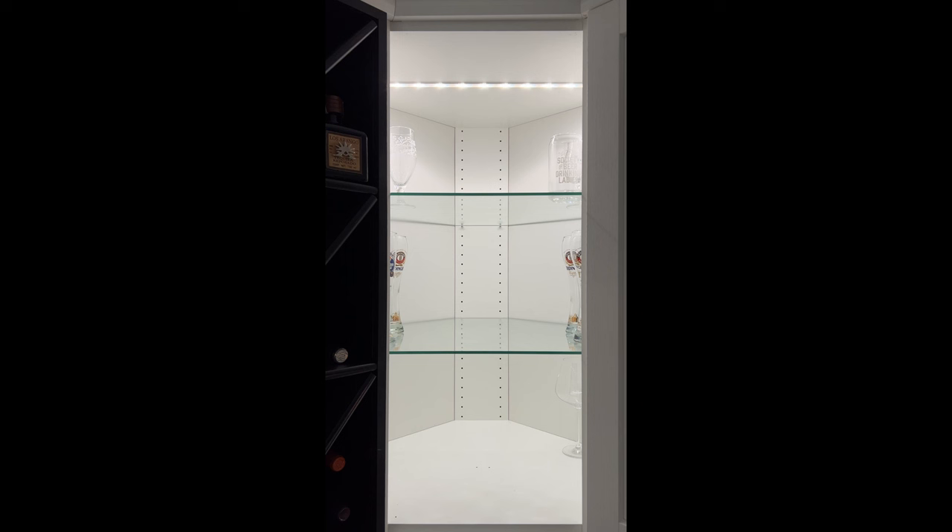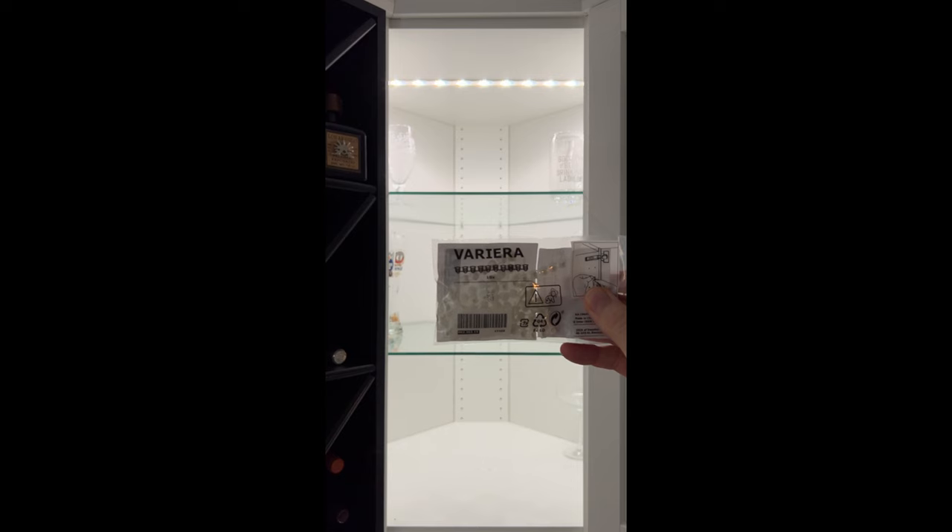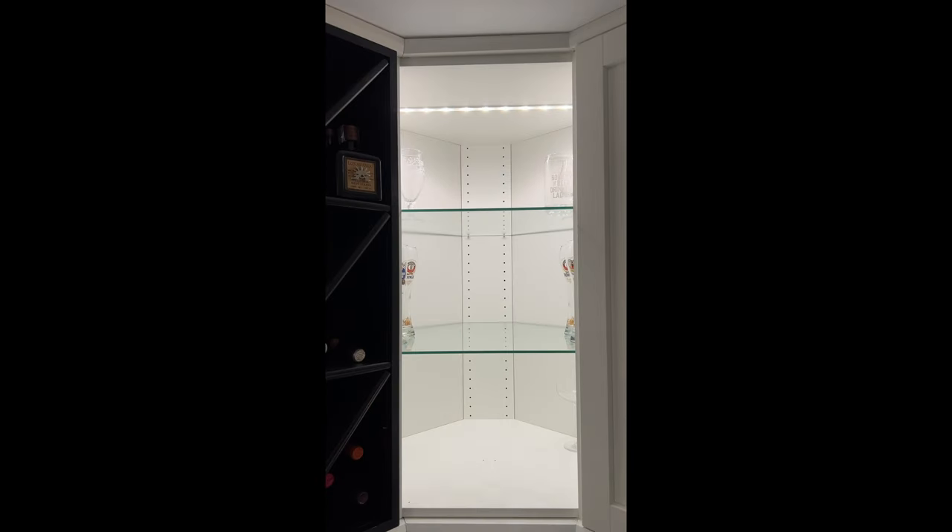IKEA's got you covered with the Verrera plugs. Next, all we're gonna do is install them.